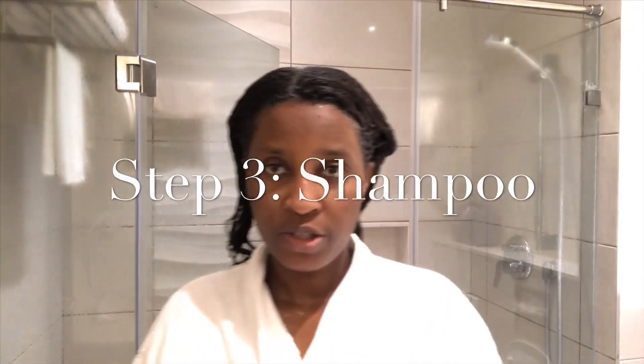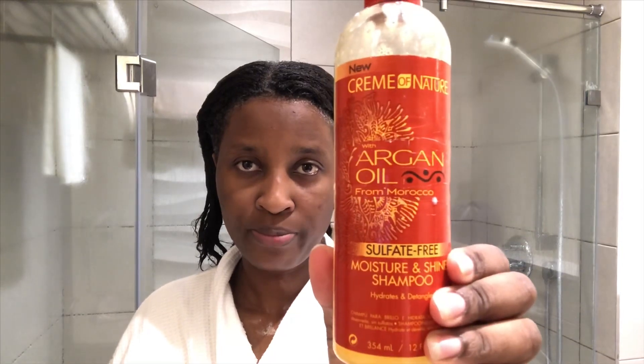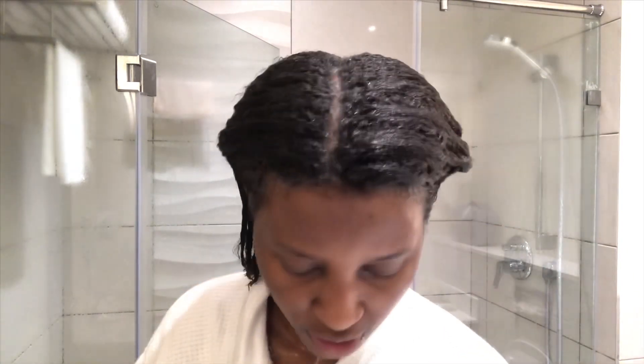I have just finished washing my hair. Here I used this sulfate-free shampoo — it's by Cream of Nature, called the Cream of Nature Argan Oil Moisture and Shine Shampoo. It helps with hydrating and detangling your hair.